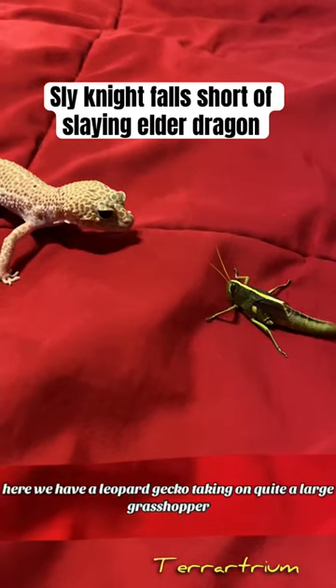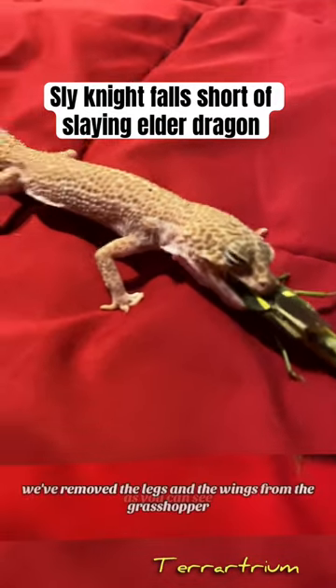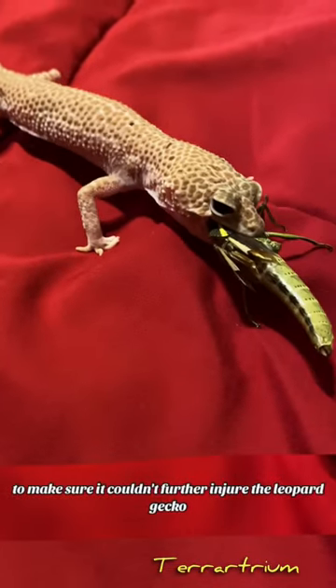Here we have a leopard gecko taking on quite a large grasshopper. As you can see, we've removed the legs and the wings from the grasshopper to make sure it couldn't further injure the leopard gecko.